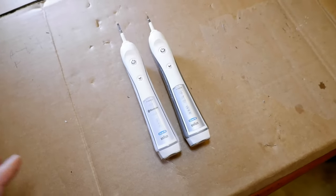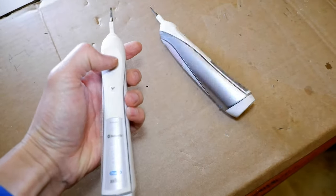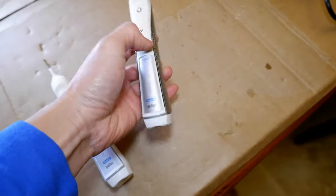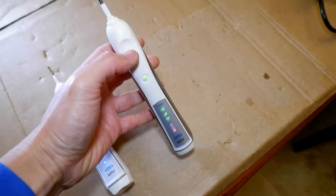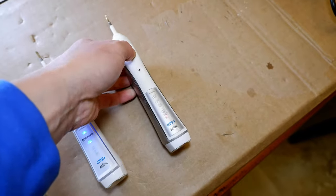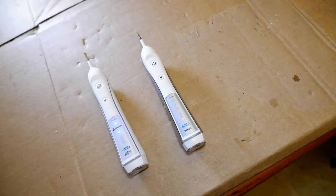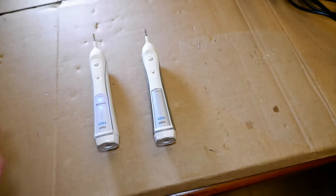I've let these charge for about 10 to 15 minutes just to make sure they work. The 5000 is working fine — turn it on, the battery indicator is blinking because it's low but it's running. The 4000 is also running perfectly fine, blinking red for low battery. This ended up being a pretty good fix — the brushes originally cost around $100 and $80, and this was an $18 fix.